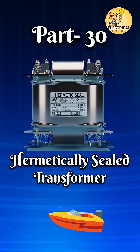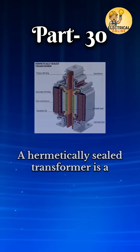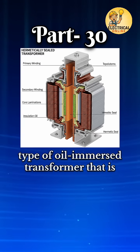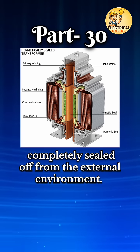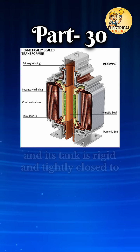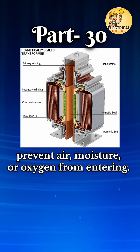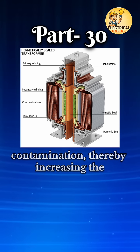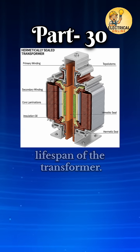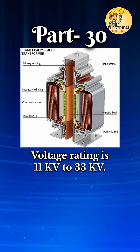In transformer types, series 30, number one is the hermetically sealed transformer. A hermetically sealed transformer is a type of oil-immersed transformer that is completely sealed off from the external environment. It has no conservator tank, and its tank is rigid and tightly closed to prevent air, moisture, or oxygen from entering. This helps avoid oil oxidation and contamination, thereby increasing the lifespan of the transformer. Voltage rating is 11 kV to 33 kV.